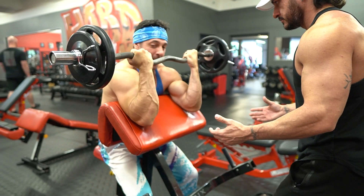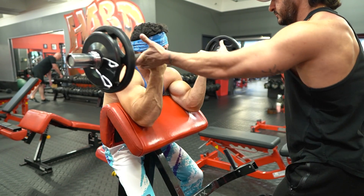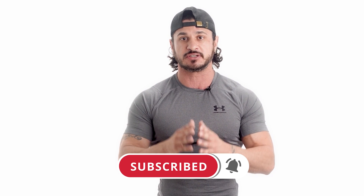So there you have it — five science-based tips to force muscle growth in your arms. Implement some or all of these tips and feel your shirt sleeves begin to get tighter over time. If you found this video helpful, click the like button below, and if you're enjoying the content and want to support the channel, click the subscribe button and turn on post notifications so you never miss another video.